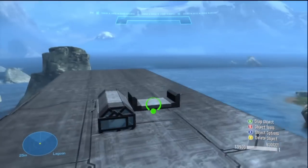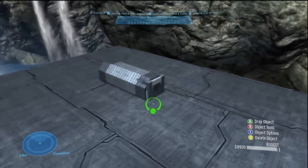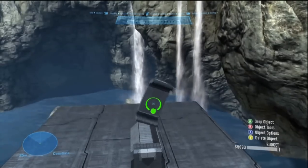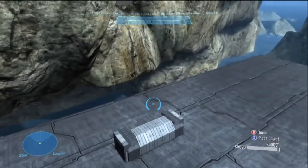Grab a bridge small and put it on the ends to make it look like it is latching onto the propane tank to keep it in place. I've done this so many times today.